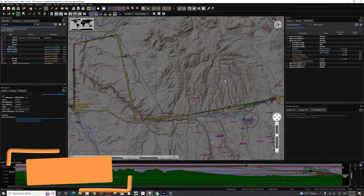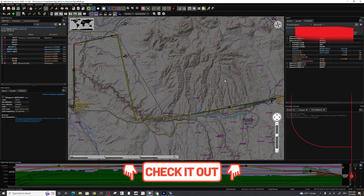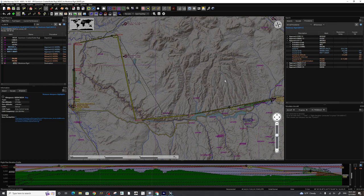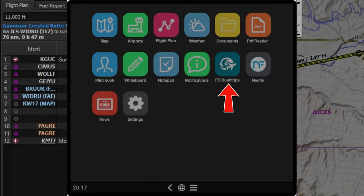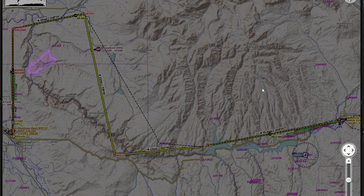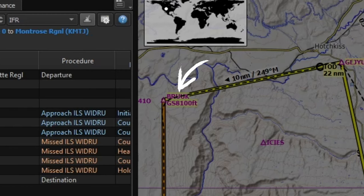Let's hop over into my favorite flight planning tool, LittleNavMap. If you're unfamiliar with this tool, links will be down in the description, as well as a two-part video tutorial series I did on this fantastic application. Today's flight plan is going to take us from KGUC all the way over to KMTJ. This flight plan is brought to us by the Sky for Sim tablet — you can find it in the bush trips under the 1950s airliner section. We will be cruising at a flight altitude of 11,000 feet, and our first flight restriction will be at 8,100 feet.